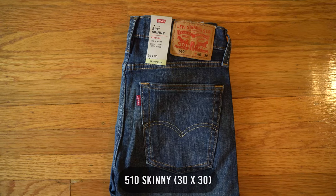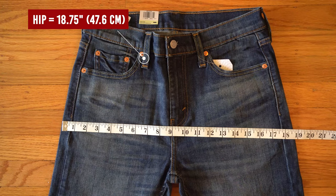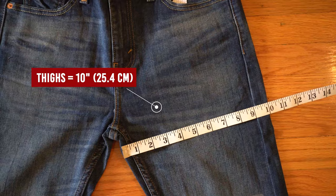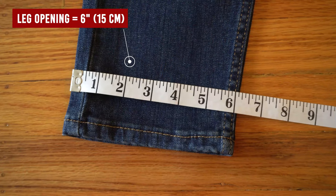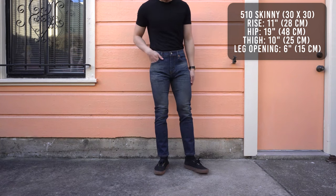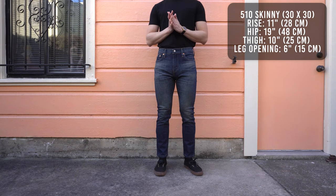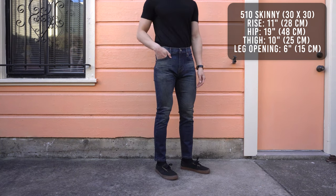Let's start off with the 510 skinny fit. The hip measures to 18 and 3 quarter inches, rise 11 inches, thighs 10 inches, and leg opening is 6 inches. The 510 fits exactly how skinny jeans should fit — it's skinny from the hip down to the ankles. There's not much breathing room in my legs right now. These jeans are completely hugging my legs.